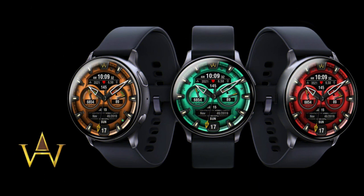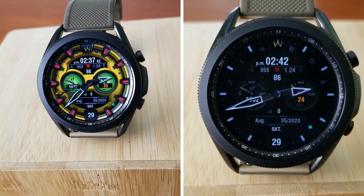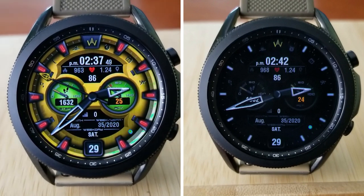That's a quick review of this now limited-time freebie from WAW. Remember that this is a normally paid watch face but you can grab it for free by clicking on the link below in our video description — and don't wait too long because that promo will be ending in a couple of weeks.